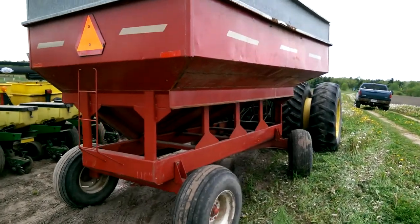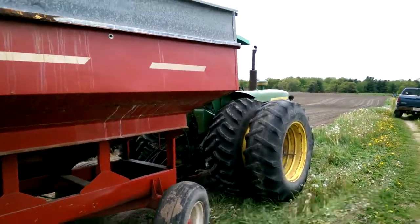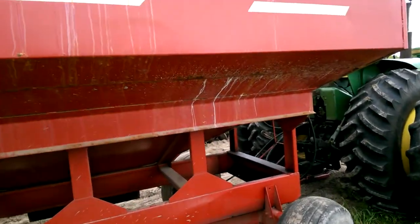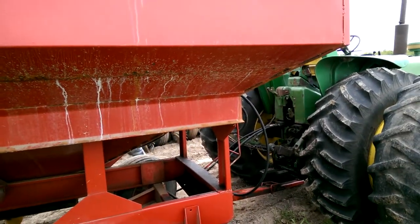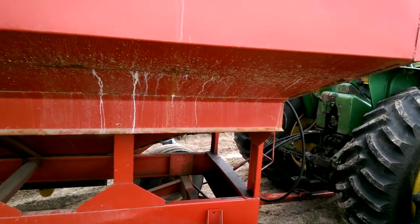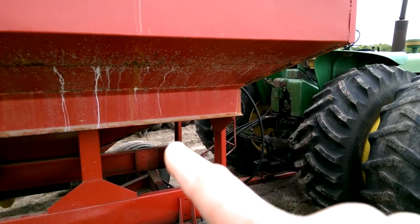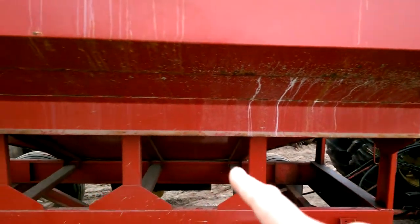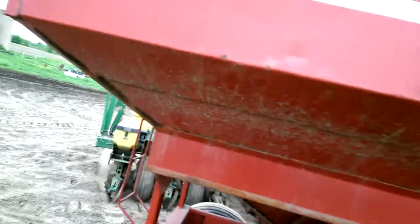So the 4020 is up front. I'm going to turn that on. We have hydraulics coming on our back, right there in the 4020. Hydraulic lines run over here to run an auger — it's in the bottom of this cart.